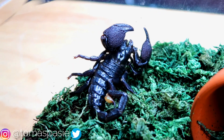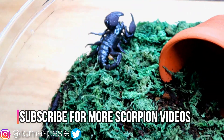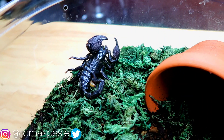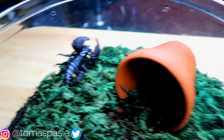My name is Thomas Passy and today I'm going to be watering all my pet scorpions. I don't have too many — only three at the moment — and I've already gone in and taken out all their water bowls. The three scorpions I have are two emperor scorpions, one right here and another right here.